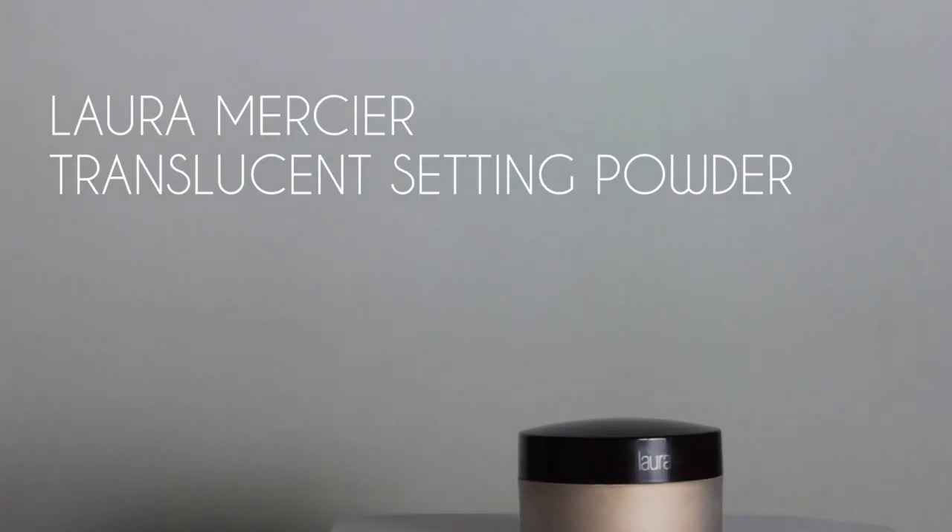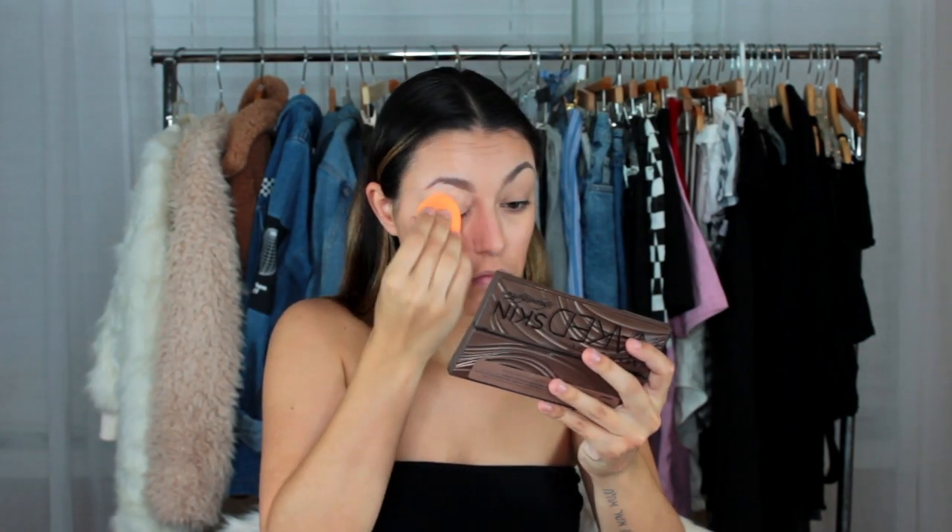After brows, I like to set the concealer I put down with some loose powder. And then I'm just going in with some pressed powder to set the rest of my face.